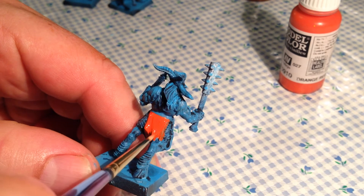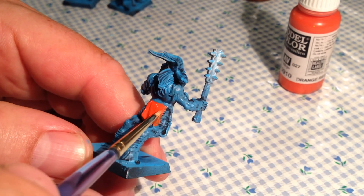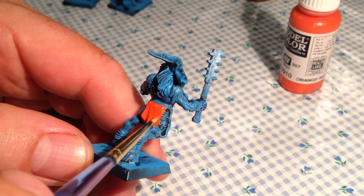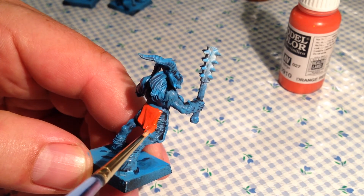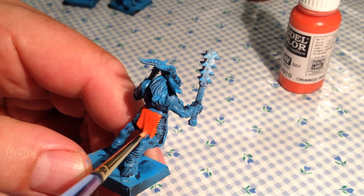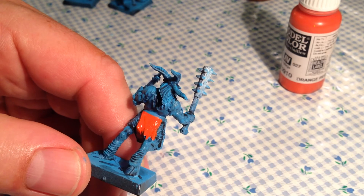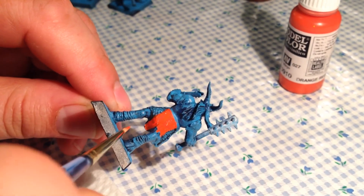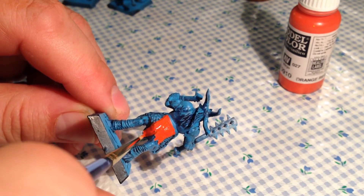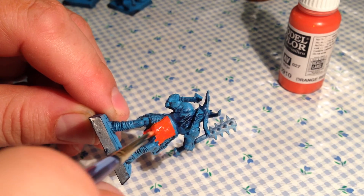I'm going to use Citadel Seraphim Sepia as a wash for the cloth — it'll give a nice shadow without altering the orange colour too much. So that's what I'm going to spend the rest of my time working on today. You don't need to sit and watch me put a second coat of orange red on all of these figures, so I'm going to stop the camera here, go through and finish everything up and then I'll be back in a moment and show you what I did.